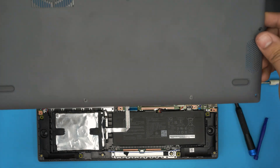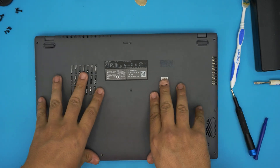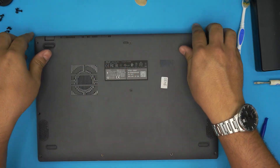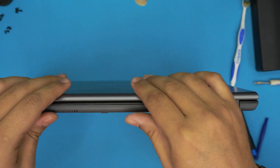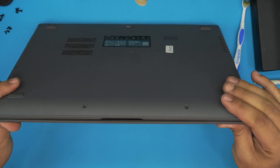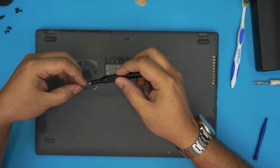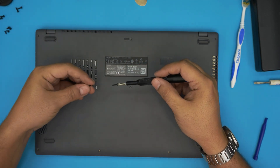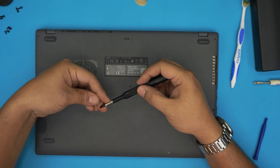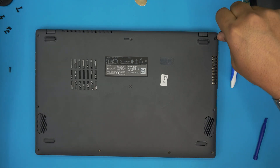Now pull up the bottom cover and push down the corners — make sure you hear those clicks. If you see any opening at the back, just pinch them together and it will go into place. Remember the longest screws go in the back, the short ones in the front, and the mediums are in the middle. Put the long ones in first.